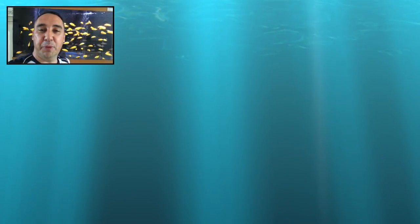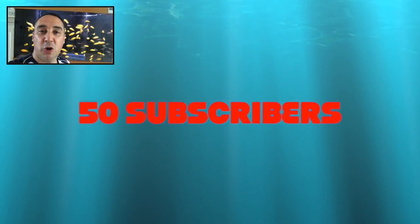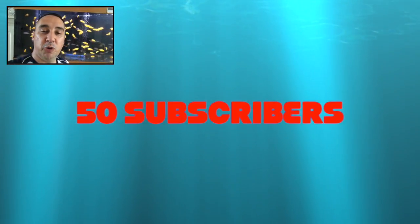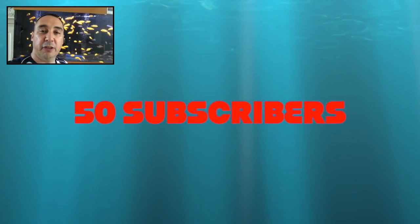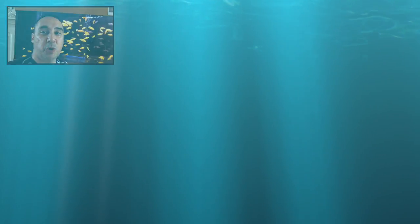Hi there everyone. I'd just like to say a big thank you — I've reached 50 subscribers on YouTube, so thank you very much for liking and subscribing to my channel. I hope you're enjoying the content that I'm providing, please do provide any feedback in the comments, like the videos and carry on subscribing. Thanks for watching.